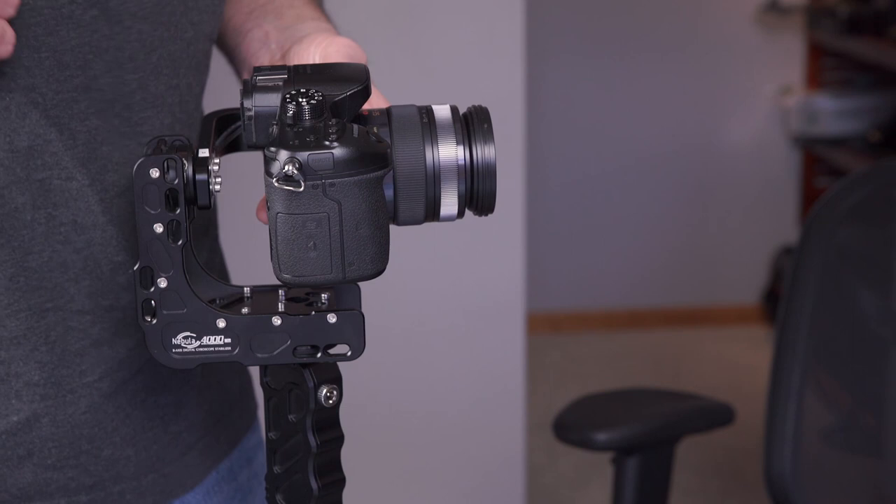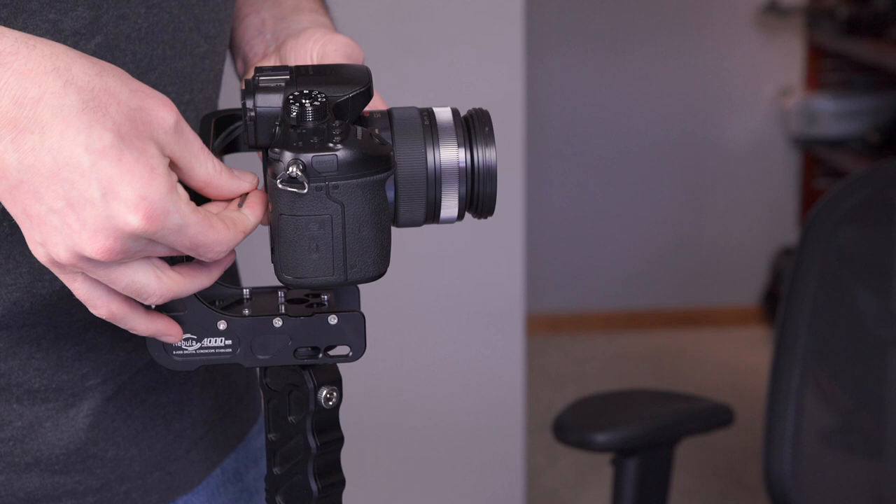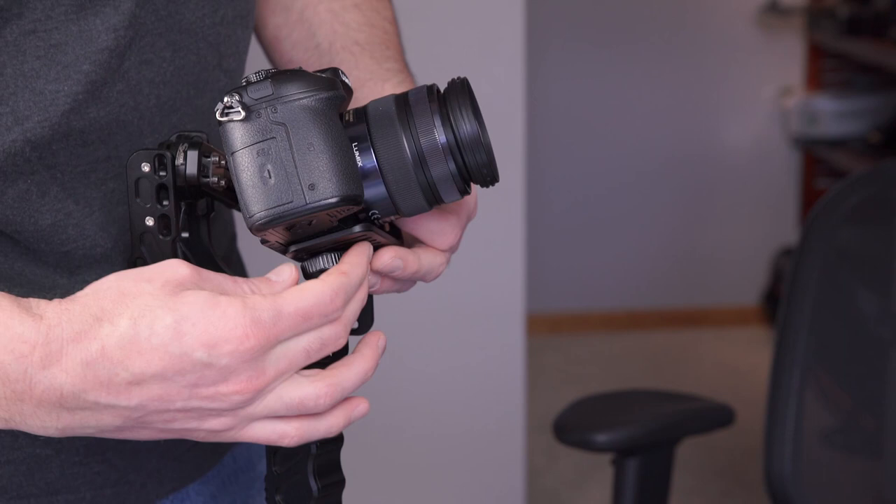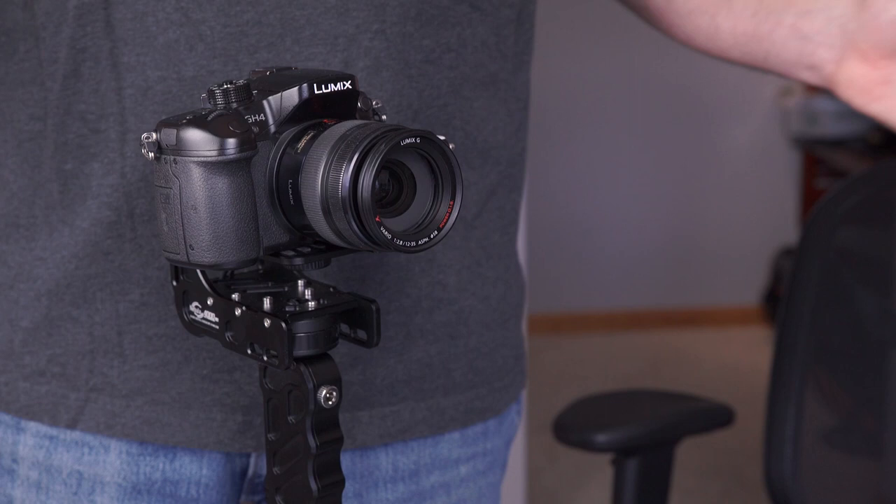Let me go ahead and tighten this one. I'm trying to do this in such a way where you guys can see what I'm doing. Like M over at CheesyCam who is developing his own gimbal — it's not a pistol grip but it's a nice small one — and he's doing it without any tools needed. So now I think I'm pretty well balanced.